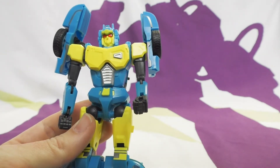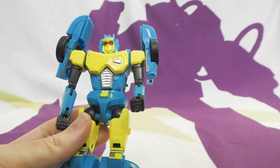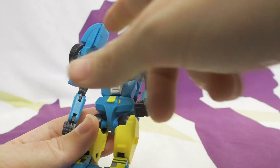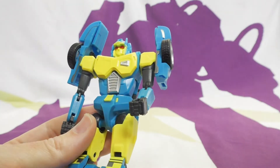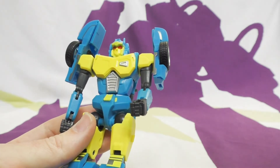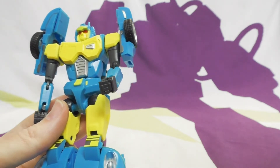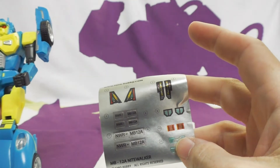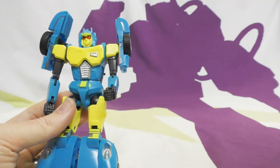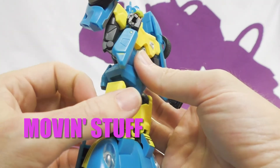On paint and sculpt there's nothing really new from the car mode. The silver that was underneath the car now appears on his chest and looks kind of cool. There is a sticker sheet included so you can break up the sculpt with stickers. Let's move on to articulation - skinny arms but full elbow range, which is nice. Shoulders go up and rotate around.